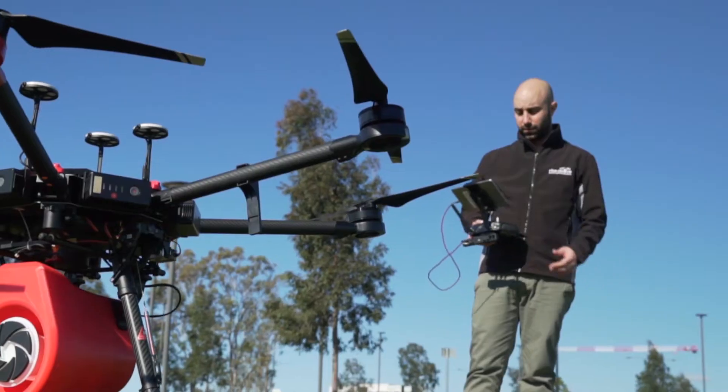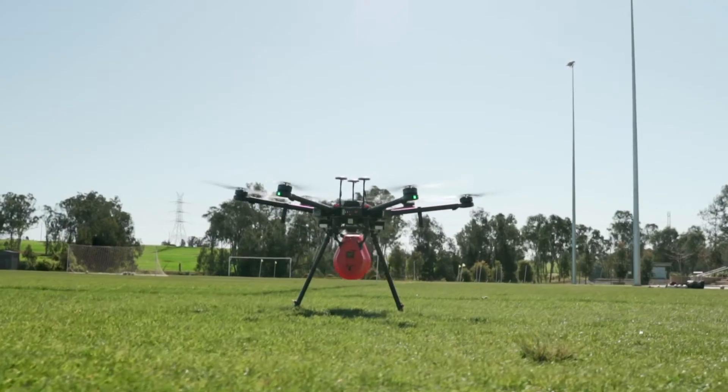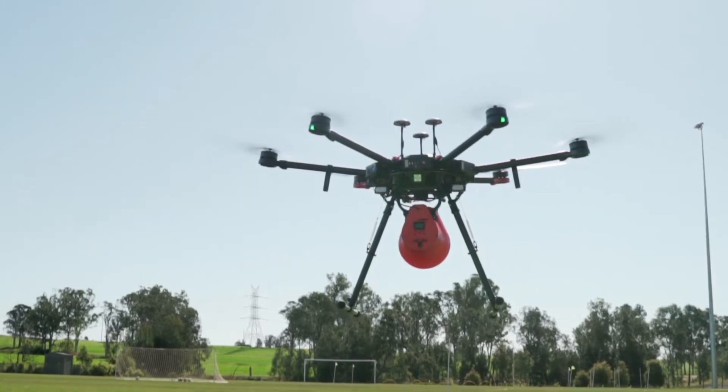It also has triple GPS and triple IMU, so it's got a lot more redundancy than most other drones, giving you more confidence when you're flying it. Another advantage of using the DJI Matrice 600 is you can set it up as a dual operator.